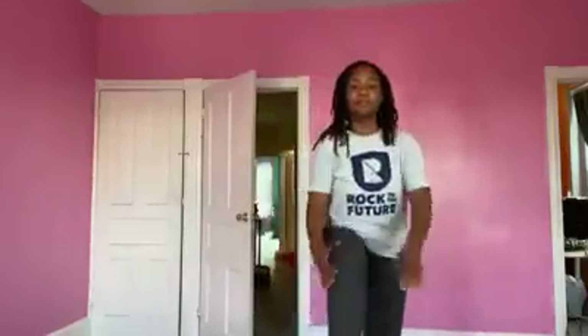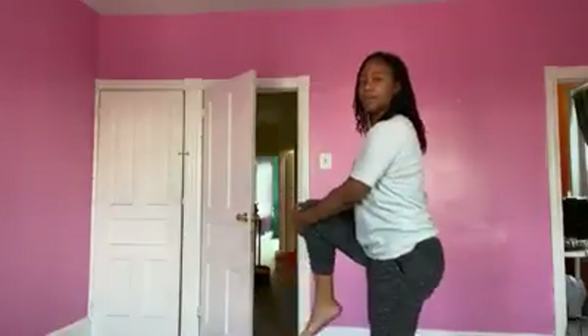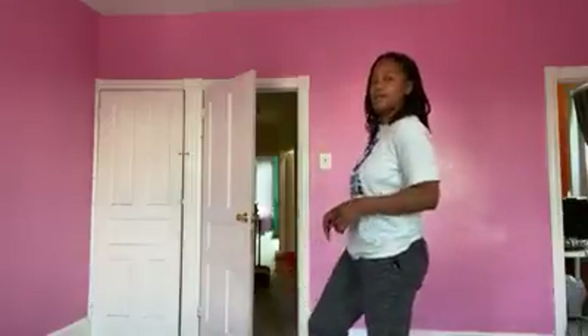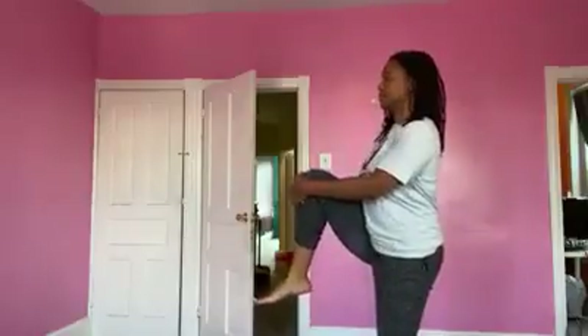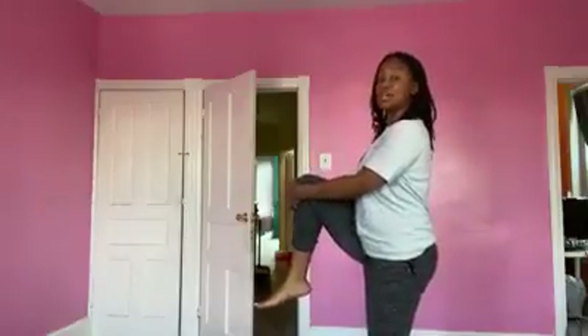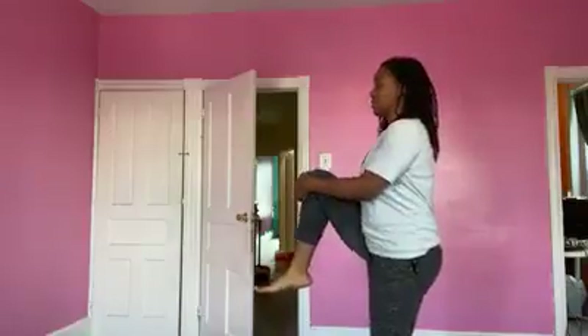Waking my feet up. Let's bring the knees up. I'm here straight, not pushing my back out. Bring my knee up — knee to the chest as much as you can. Make sure you're breathing. And switch legs.